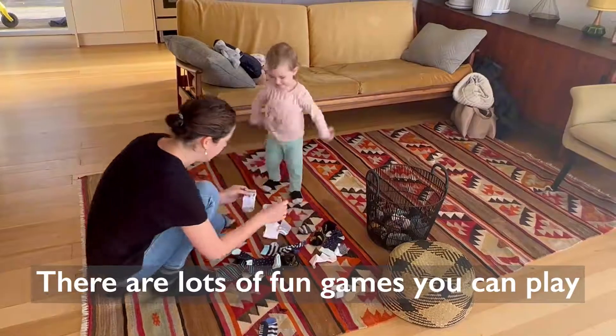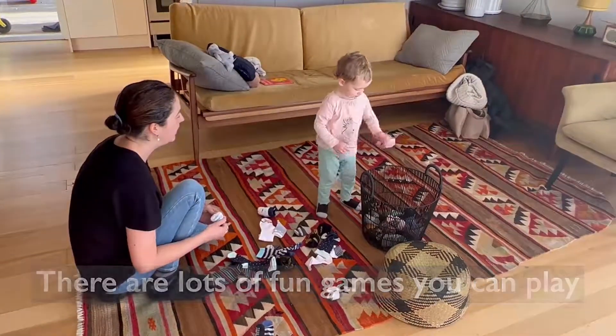There are lots of fun games you can play using things as simple as socks. A few minutes playing together each day builds your child's brain.